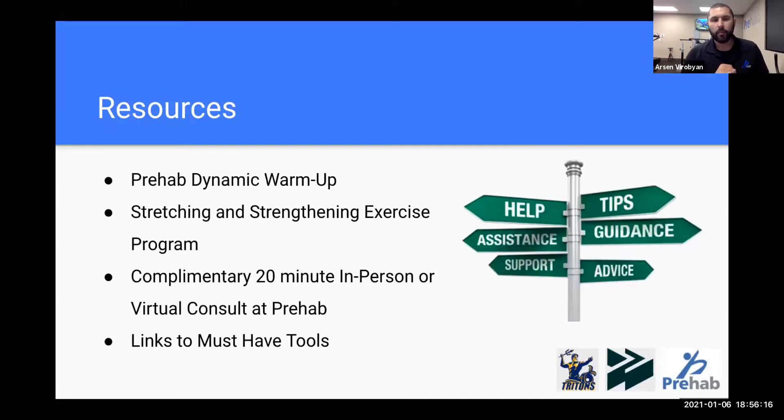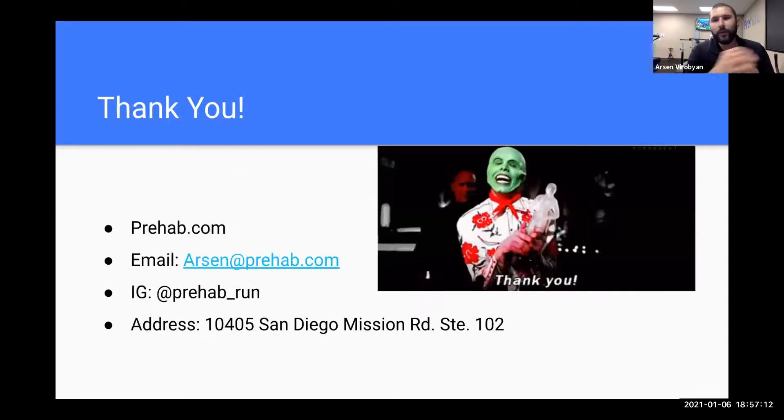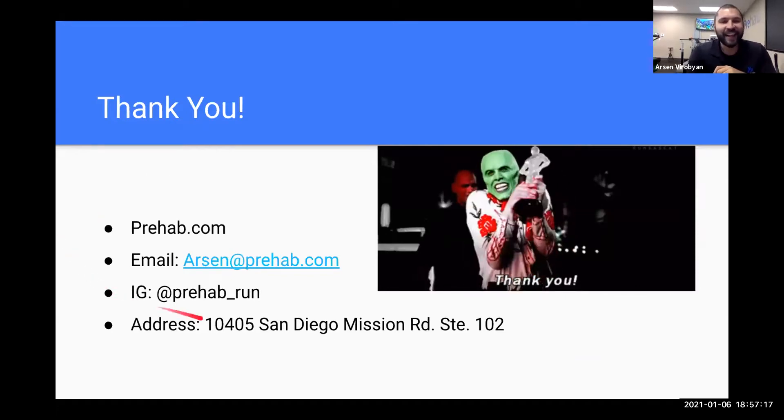Resources include a link to a warmup video — highly recommended, though it does include burpees. You'll also have the stretching and strengthening program with exercise videos. Additionally, for everyone in this program, Prehab is offering a complimentary 20-minute consult, either in-person or virtual. Reach out via email or phone to schedule. Links to exercise tools like foam rollers and resistance bands are also included.